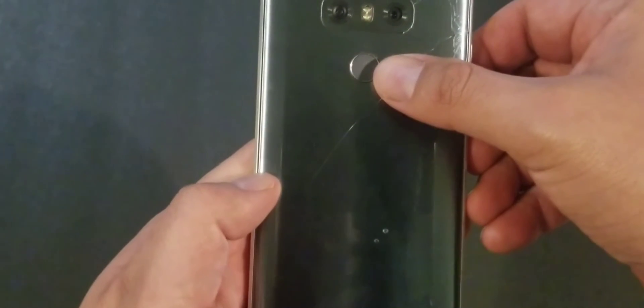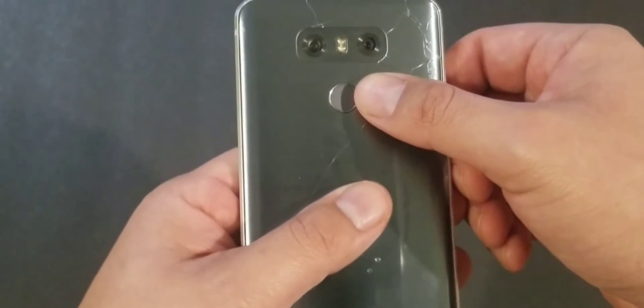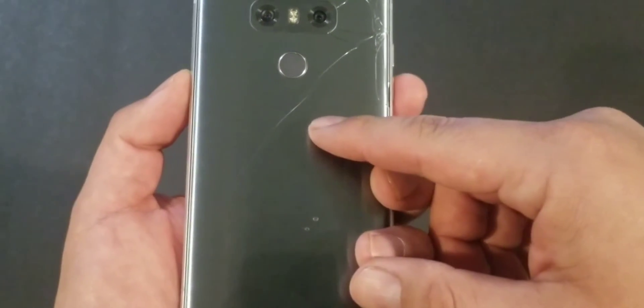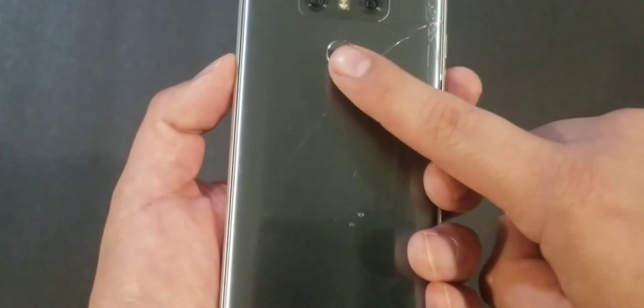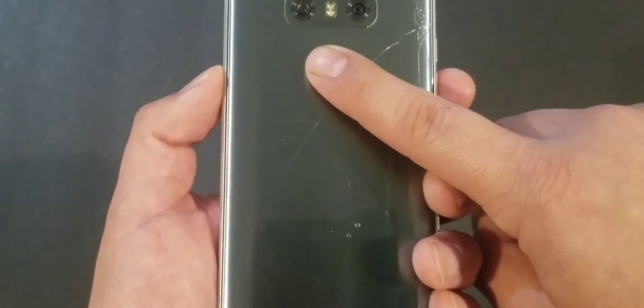Again: volume down and the power button — those are the first steps. The next step is when you see the LG logo appear on the screen — while holding down volume down, release and hold down the power button again. To repeat: release, then hold and press the volume down button again.